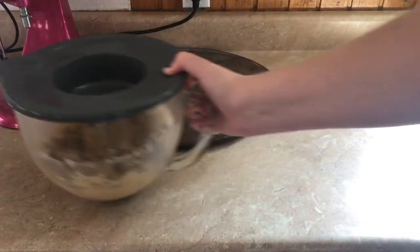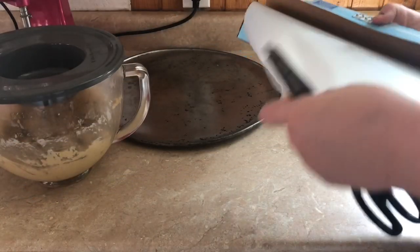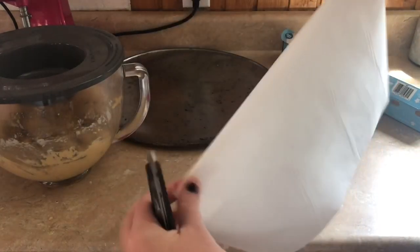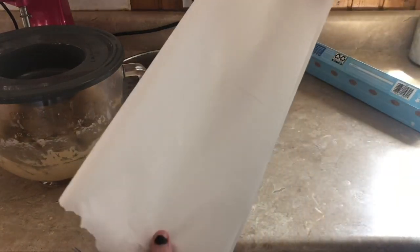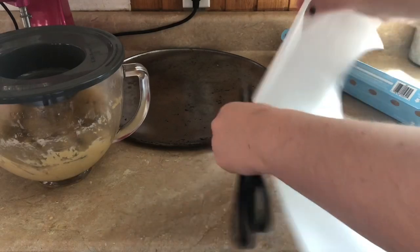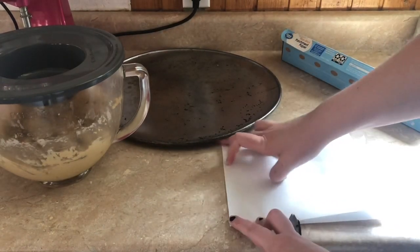I actually ended up leaving my cookie dough in the fridge overnight, but it's still good. We're gonna get our parchment paper and line the pan. You can put your cookie dough right onto your cookie sheet, but I like to use parchment paper because it helps things to just slide right off. Since I'm using a pizza pan, I'm going to cut my parchment paper into a circle.